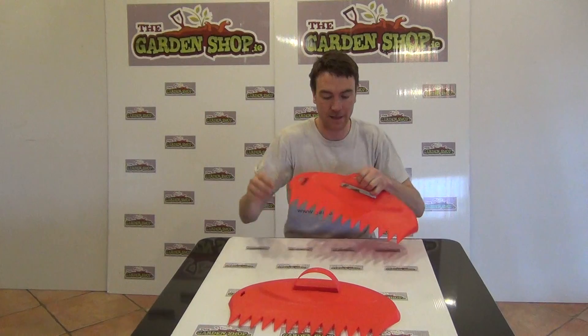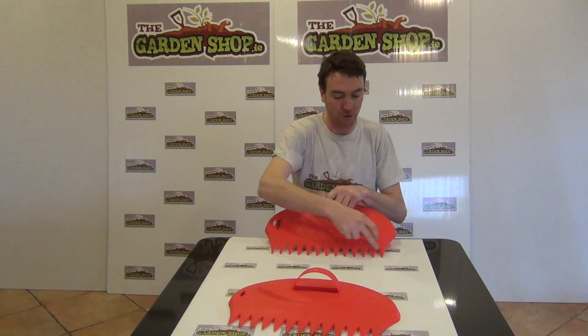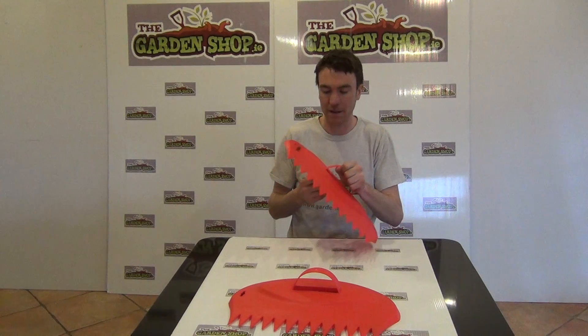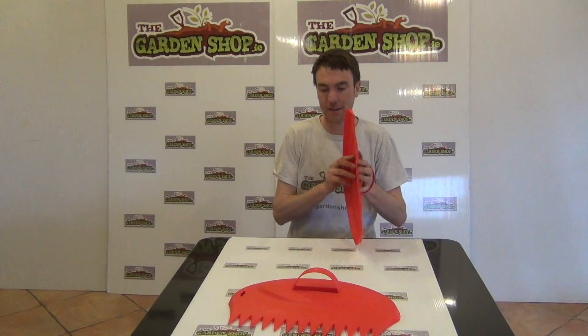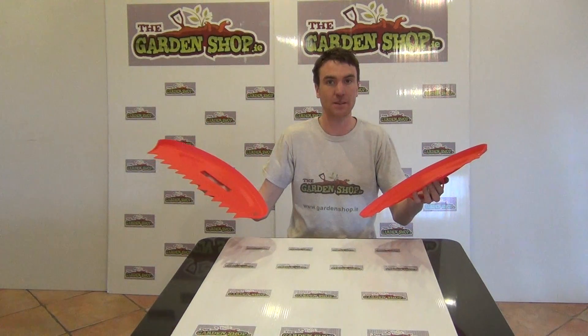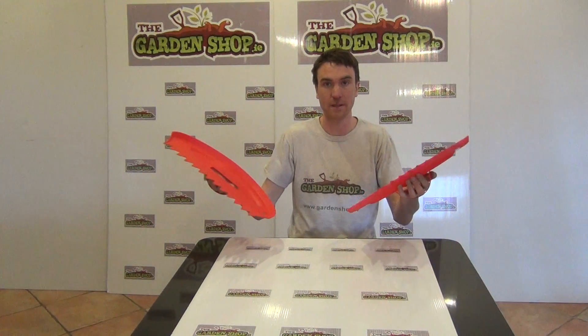We'll talk you through the spec. It has dimensions of 45 centimetres across and is also made from a strong, tough plastic. They're quite easy to hold and easy to use, and because of their large size they just make gathering up the leaves that bit easier.